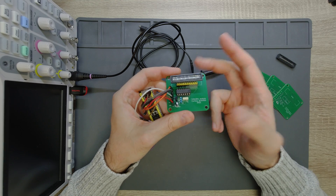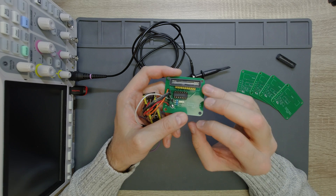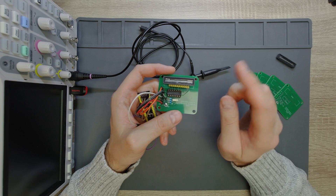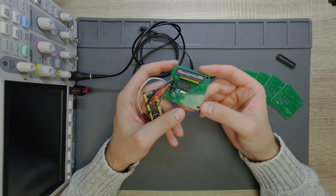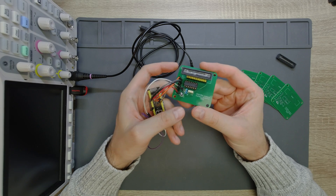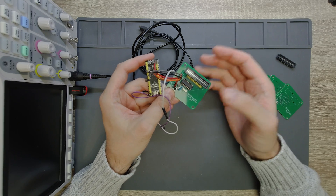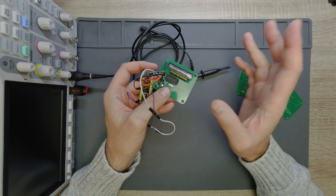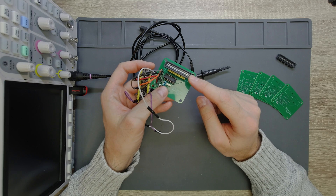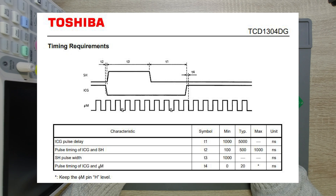Coming back to this circuit — the linear CCD needs three clock signals. One is the master clock, typically around one or two megahertz. Then we have a shift gate (SH) which also has to be clocked in a certain way, and there is an integration clear gate (ICG) which also needs a clock source. The ICG and SH signals have to coincide in a certain manner so the pixels are shifted out from the CCD properly.